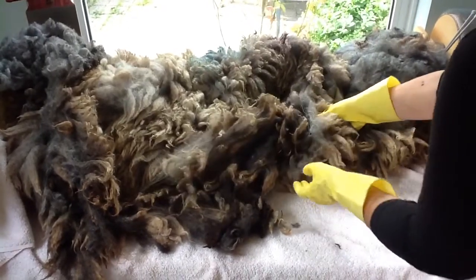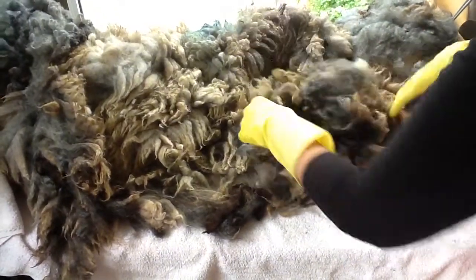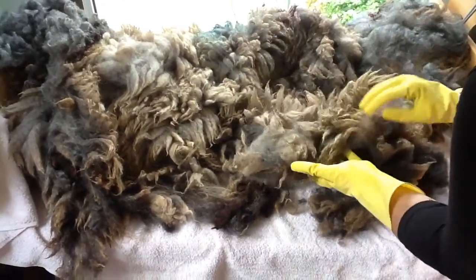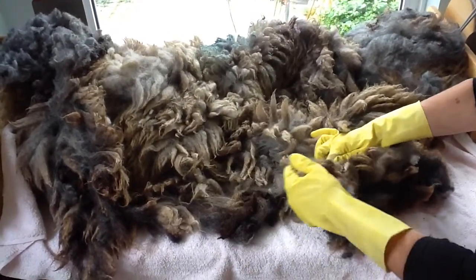We call it VM, which is vegetable matter or sheep poo. So we look at all the edges of our fleece and work out — some of this here has got a bit of blue dye on. This stuff is going to be no good, so literally pull this away.